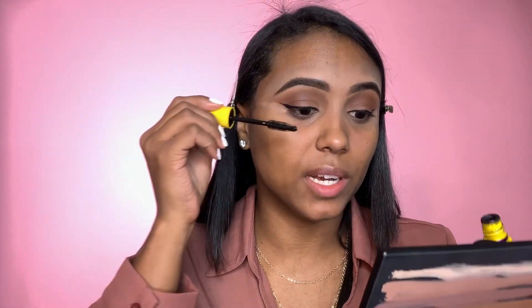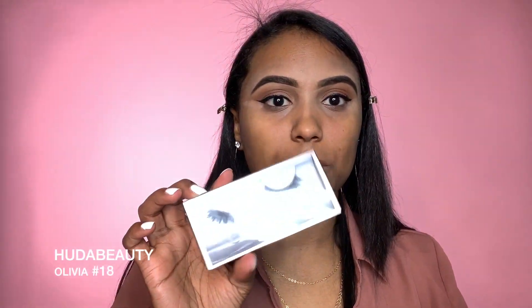For mascara I'm using one from Maybelline. For lashes today I'm going to use the Beauty and Olivia collab in number 18.